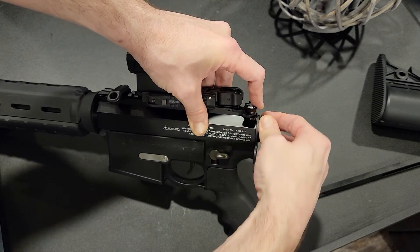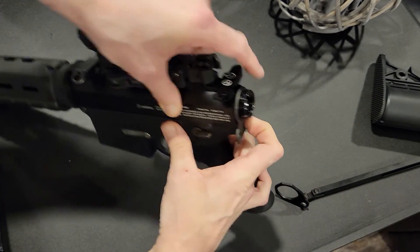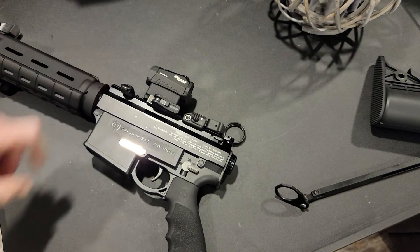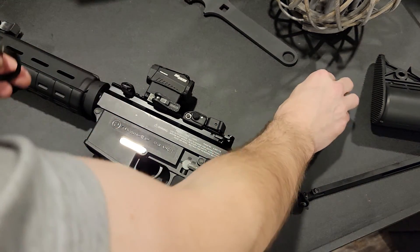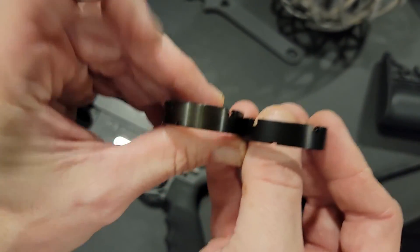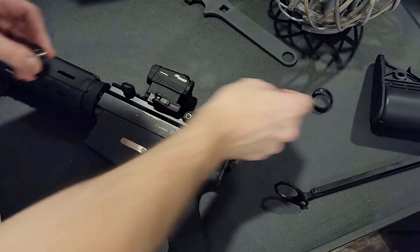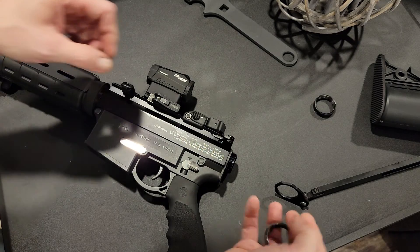It snugs right there. Now, this is the one it comes with, but this is the one I got off another build — it's heavier duty and looks a little better — so we're going to use that one.